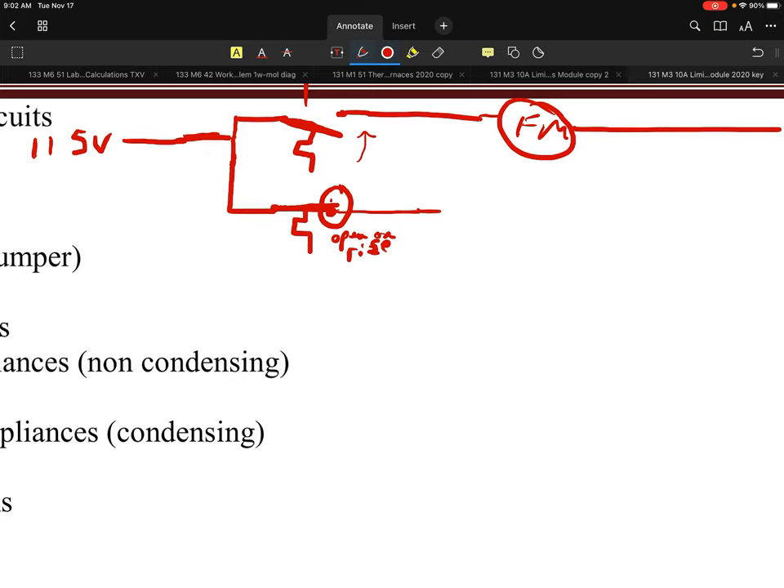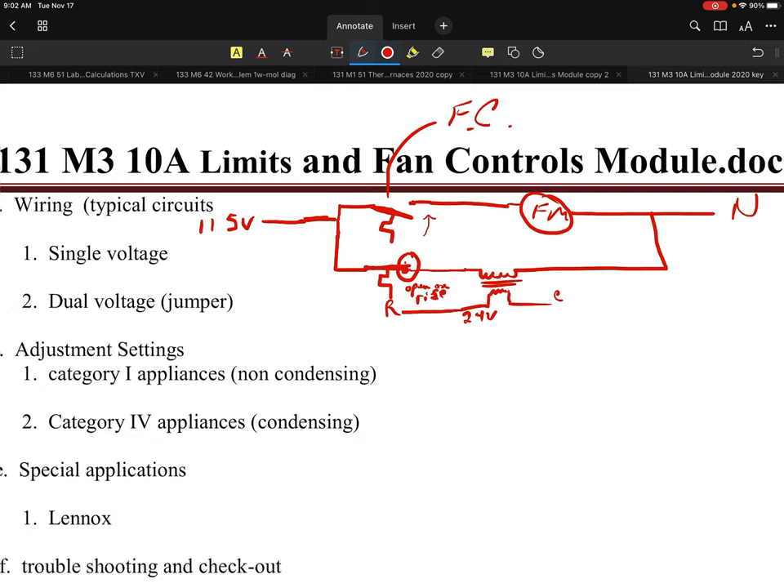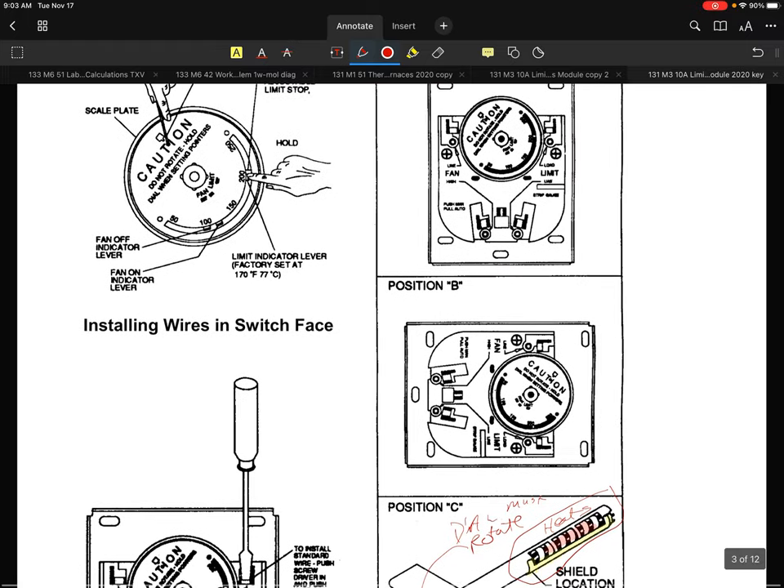You can kind of tell that. Where does the limit go? There's 115 volts going to that limit, and that also means it's going to go to a transformer. That would end up coming out 24 volts, most likely. It would then go to R as an example, and on this side this is my common side as well. That's typically how a standard 115 system would be drawn or shown.